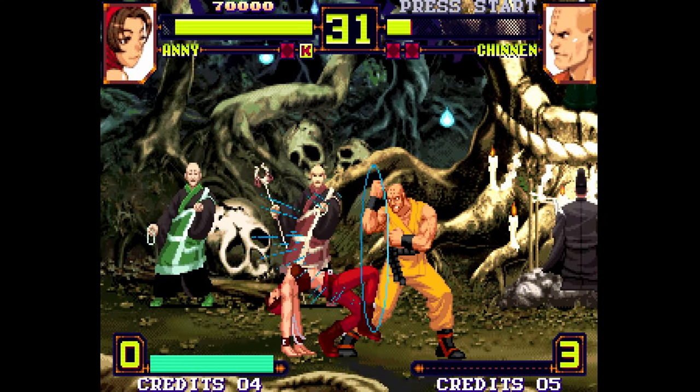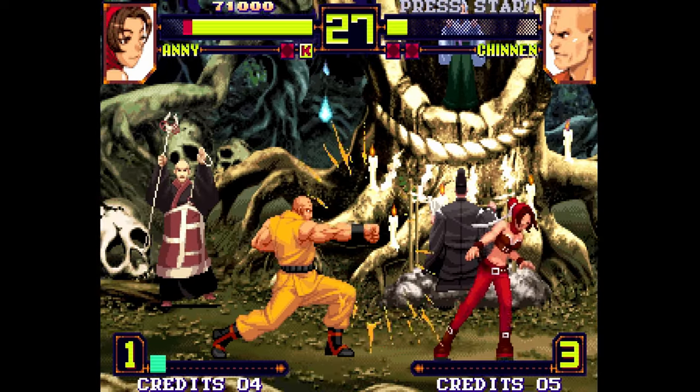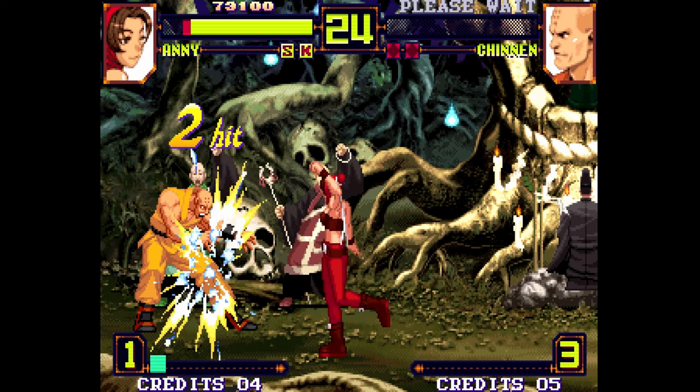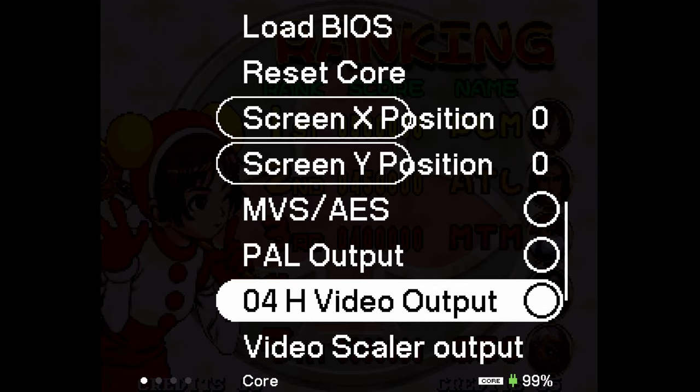That sounds exactly as I expect Matrimelee to sound — and trust me, I've played this game hundreds of times. If you think it sounds a little bit muffled, that has nothing to do with the core or the pocket; that's because these soundtracks have been compressed to fit onto a Neo Geo cartridge.